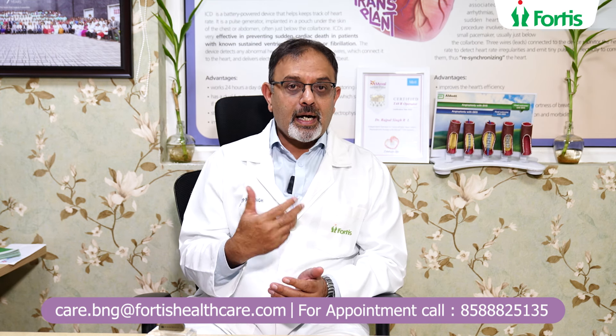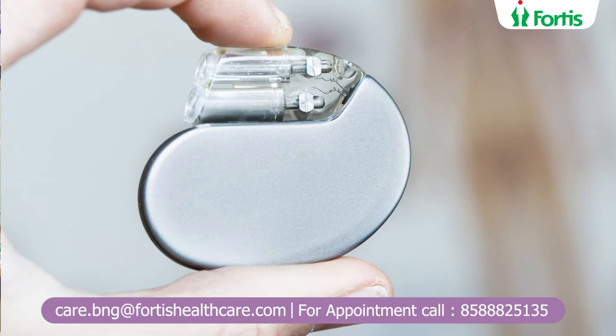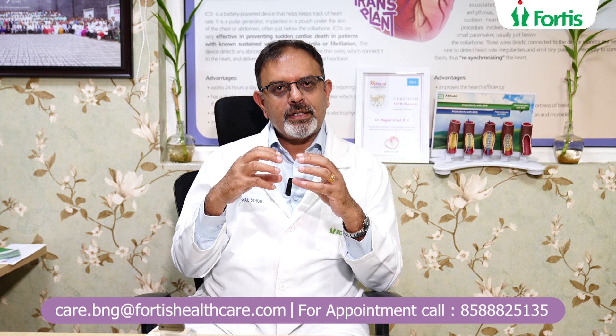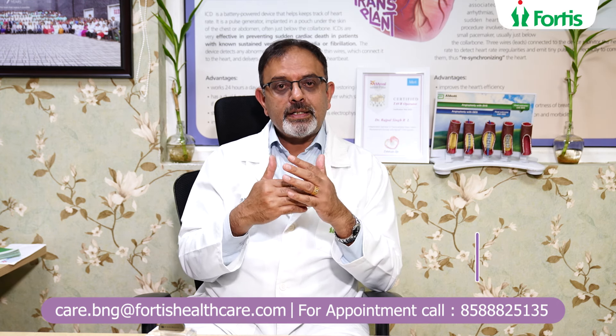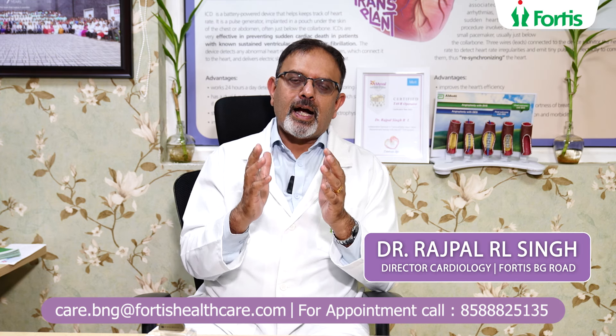If someone has got what we call a heart block and requires a pacemaker, the pacemaker will ensure that the heart is synchronized — the top and the bottom of the heart talk to each other quite well. In some patients in whom the bottom of the heart just does not function, a lead placed there will ensure that there is a regular heartbeat generated, so patients do not have any blackouts or symptoms. This is straightforward, and if it is indicated you should go for it. The risks with these procedures are very minuscule. All the best.